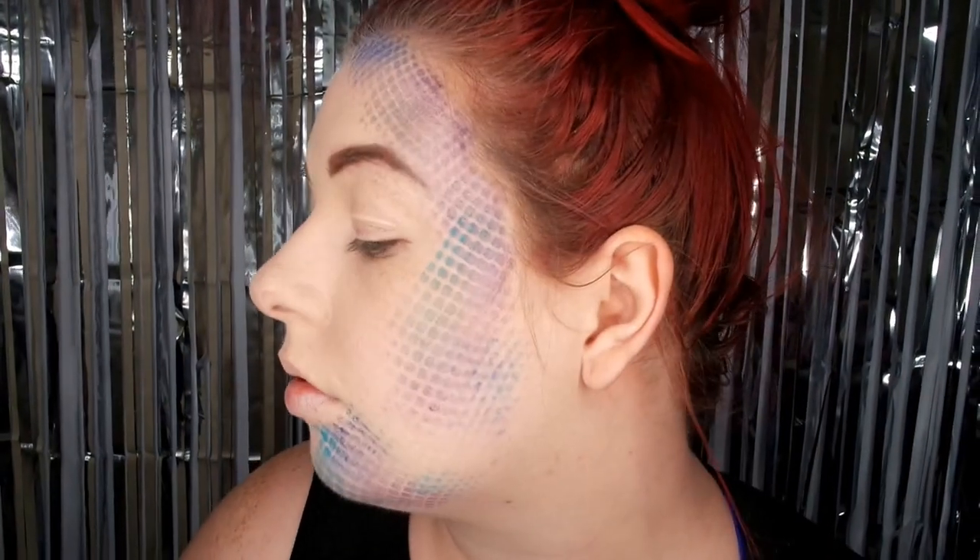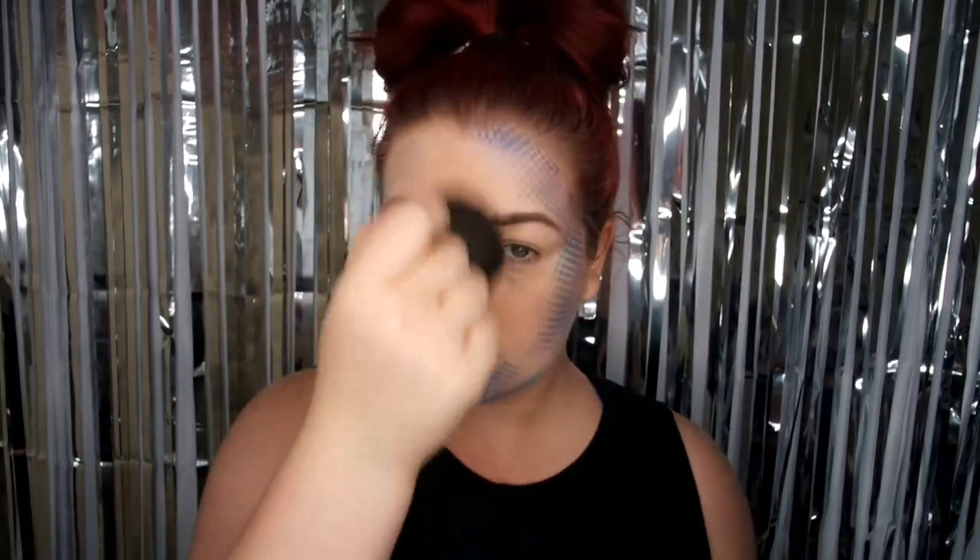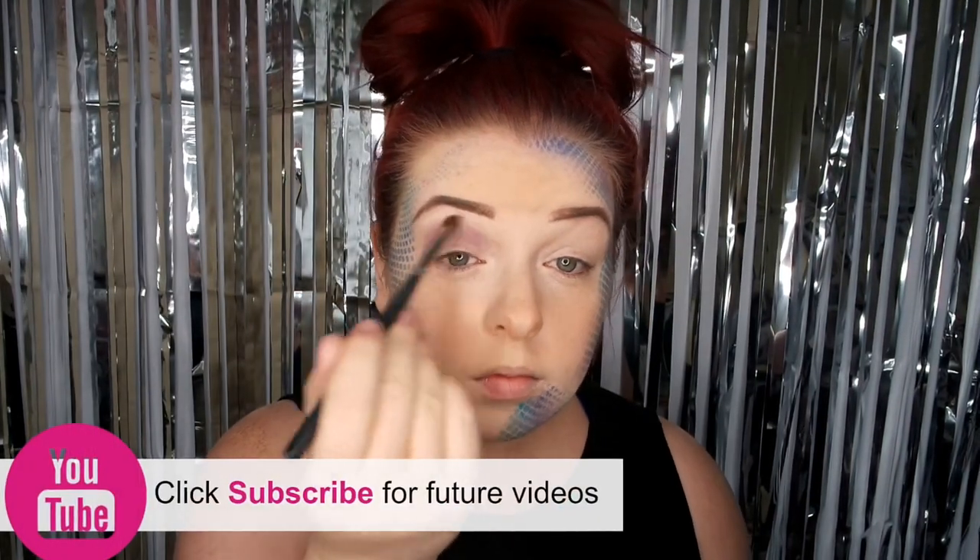All the colors have kind of merged together to create an ombre scale effect. I love this technique for doing this mermaid look — it is such a good technique and super easy to do and quick, it doesn't take a lot of time at all. Now I'm going to do a purple-blue smoky eye to match the scales.